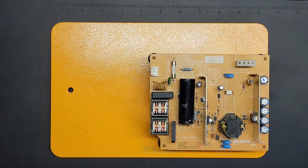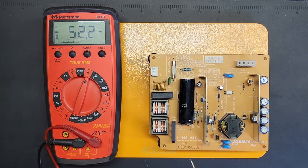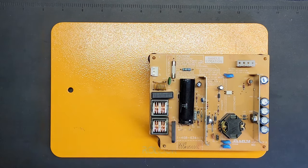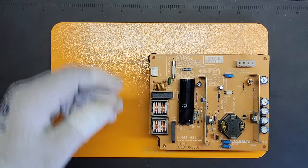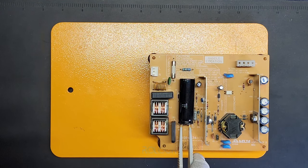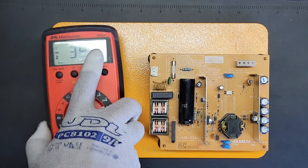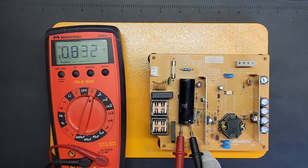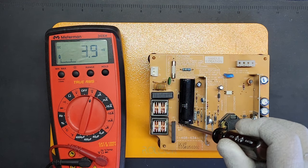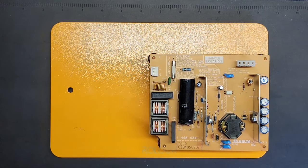I don't know if you caught that but it showed it was discharging - the light was red for about a second. Let's test it again to make sure it discharged. We had 70-something volts - let's see how much we have now. 1.2 volts - at this point it's safe. If you want to be extra, just do this again for a few more seconds. We're at 0.8 volts. Short it out - now we're down to about 50 millivolts. There you go.